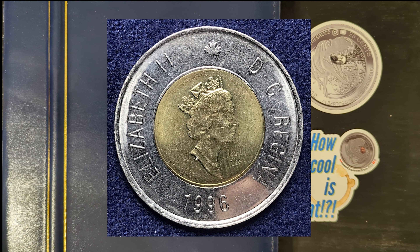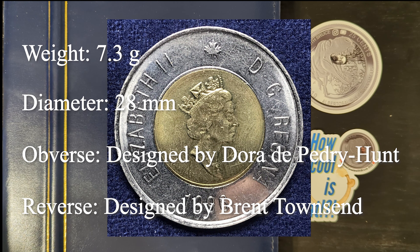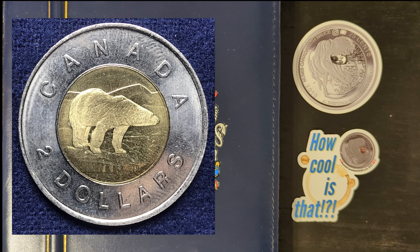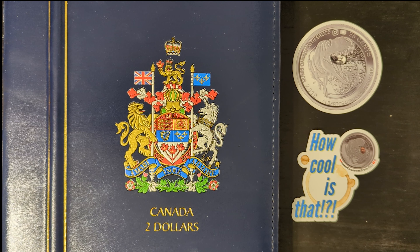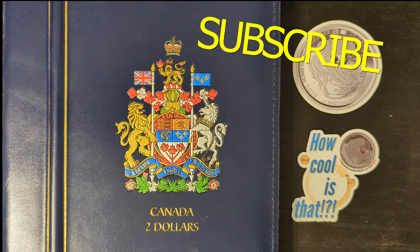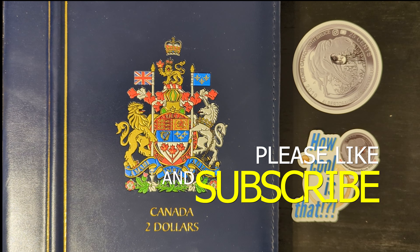The coin's weight is 7.3 grams and the diameter is 28 millimeters. The obverse features a portrait of Queen Elizabeth II, designed by Dora de Pederi Hunt, and the reverse depicts an adult polar bear standing on an ice floe, designed by Brent Townsend. There are several eras and varieties with this coin, and we will try to show all of them to you. If we've overlooked anything, please leave it in the comments below.